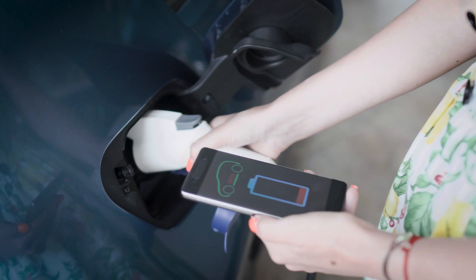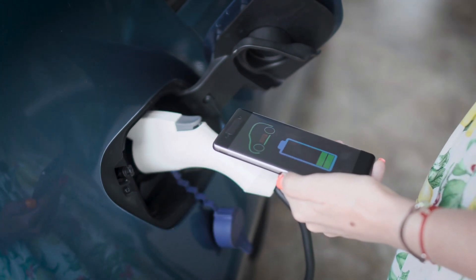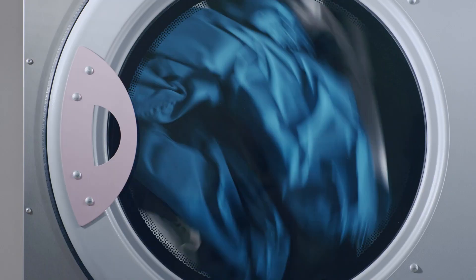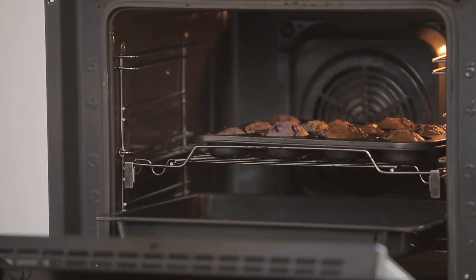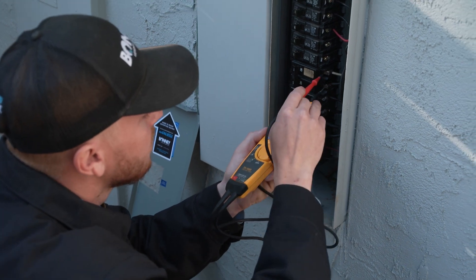It's definitely always best to charge an electric vehicle when you're not running certain bigger things such as your AC unit, your dryer, or maybe your oven. But if an electrician came out and did a load calculation on your panel, you should be able to run all of them at once.